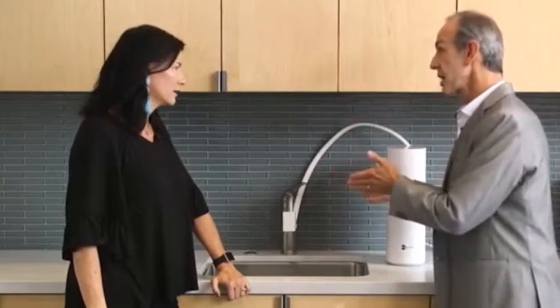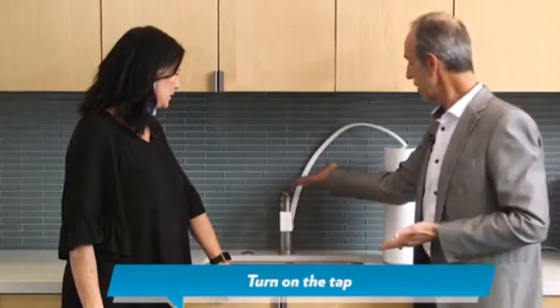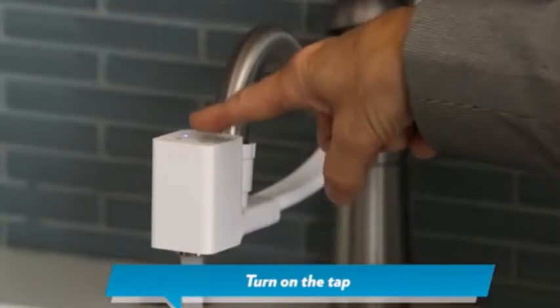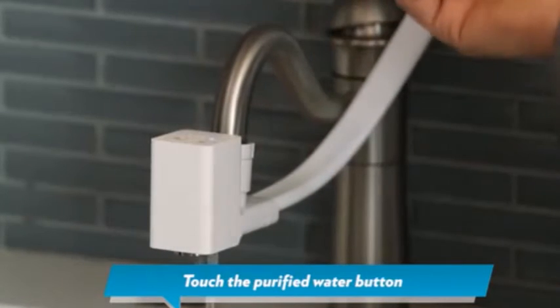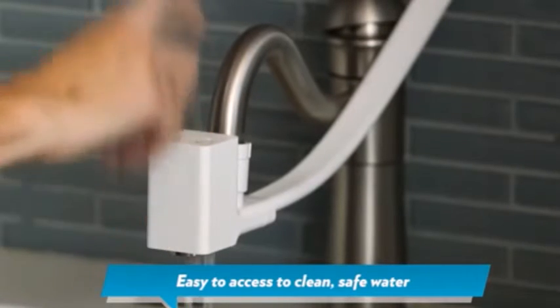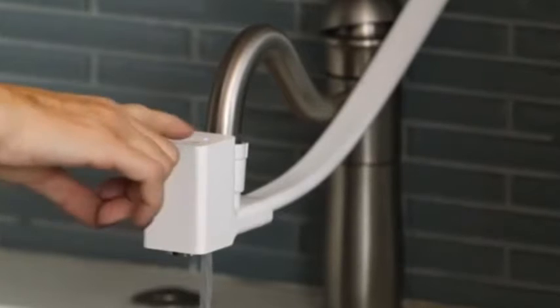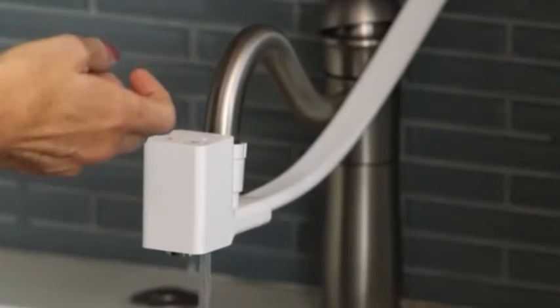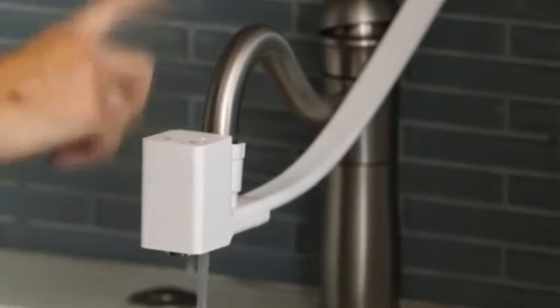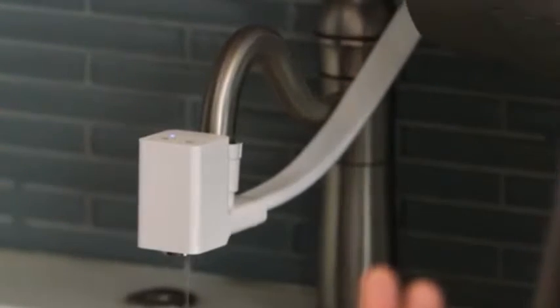So we searched long and hard and we only found one unit like this. It's so sleek, it's so beautiful. You turn on the tap and then with the press of a button — faucet, purified — it's so easy and it's very clear what it is. So your young kids are going to be getting pure water as well because they can easily hit the button and know that they're drinking purified water.